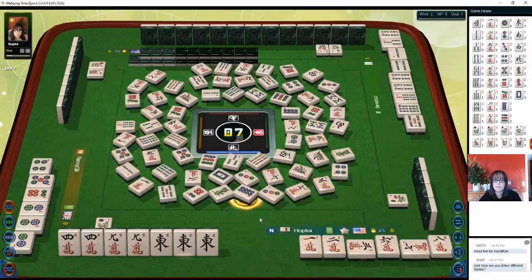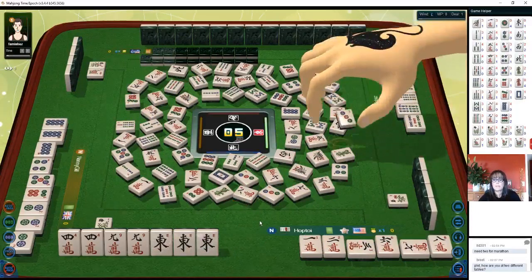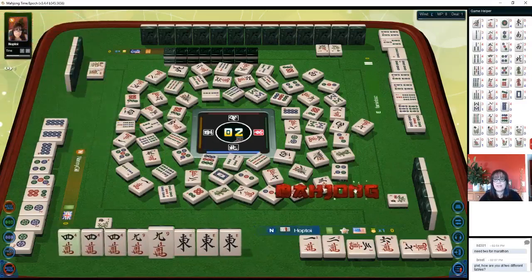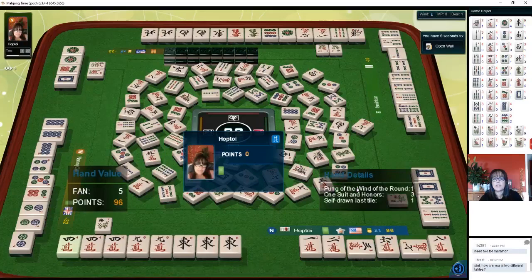8 dots — uh oh. Pung! Pung is good. North wind. 8 crack. 8 characters. We need a 4 crack or a 9 crack. 3 dots. One more pick. 7 characters, west wind — we got it! Mahjong, self-picked! Half flush!